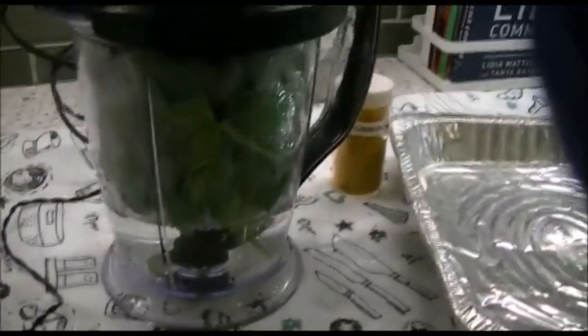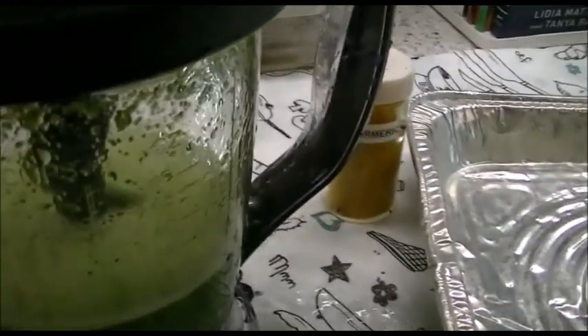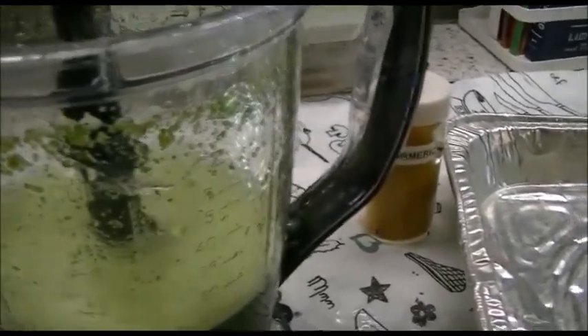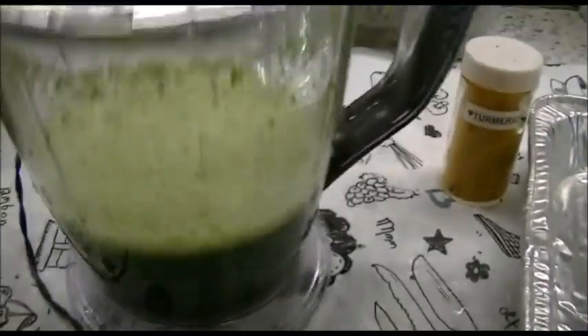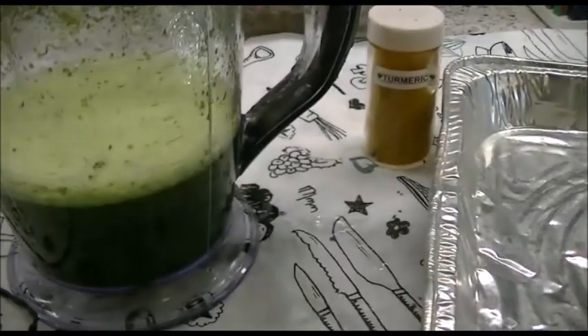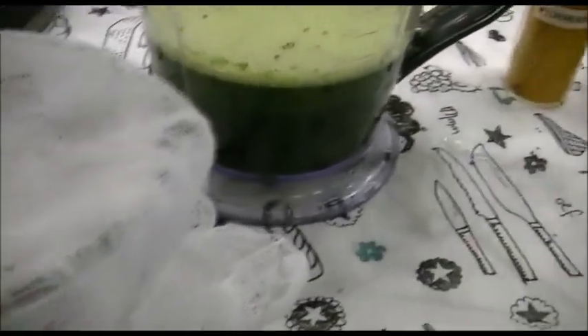I'm going to give it a blend and let's see what happens. I think that's pretty well blended and I love this color - green is my favorite color and this is a beautiful color. I'm going to take my cheesecloth and put it around my measuring cup with the elastic band so that I can pour the liquid in to strain it.